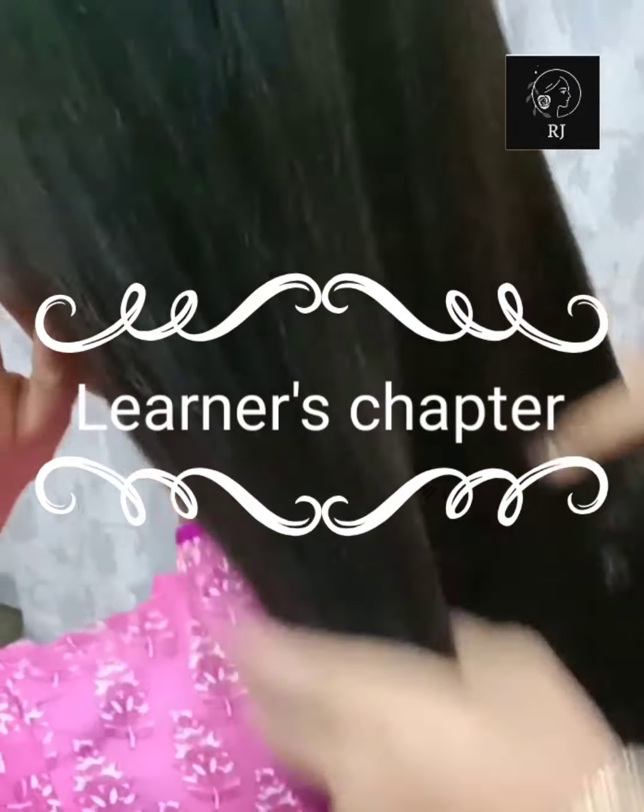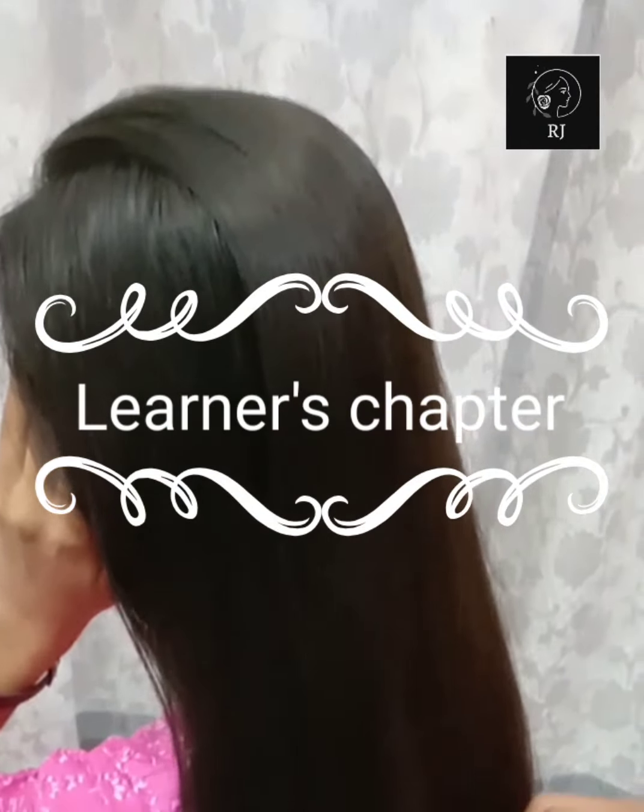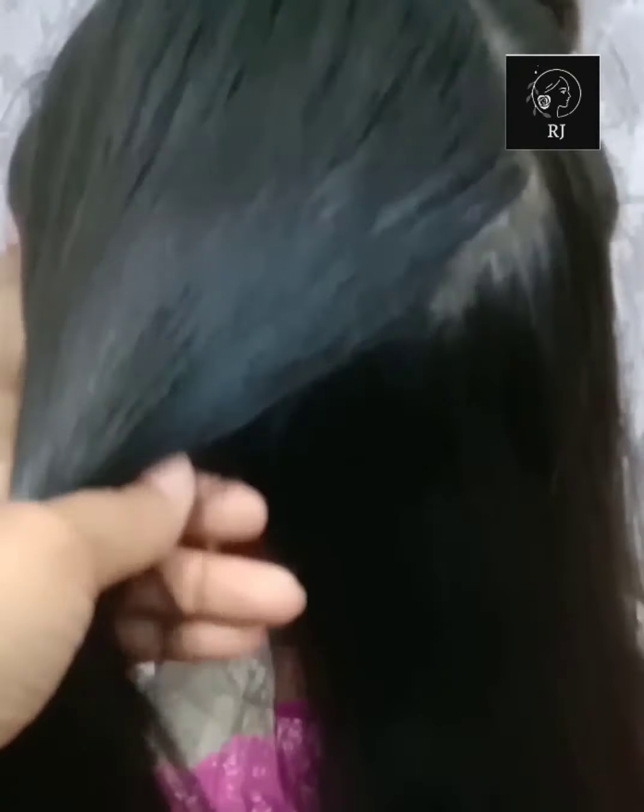Look at this, this is what I am showing you. It has a lot of split ends. So you will remove this part of your hair.